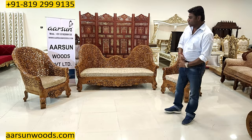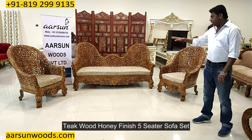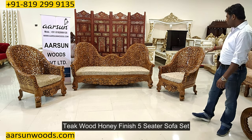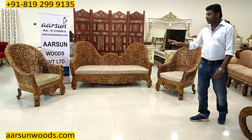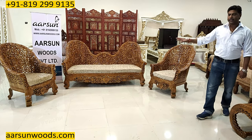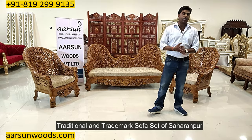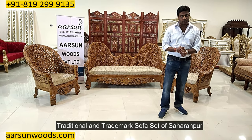Namaskar, Ashish Mittal again from Arsan. Friends, today I have for you a five-seater sofa set — a three, one, and one — in teakwood in honey finish, and a very beautiful set right here. Now this is the traditional and a trademark set of our city, Saharanpur.